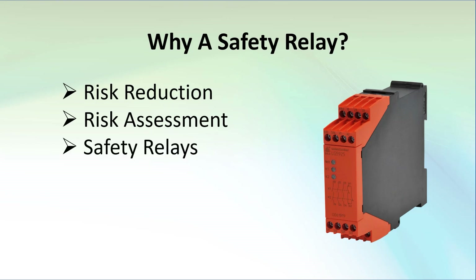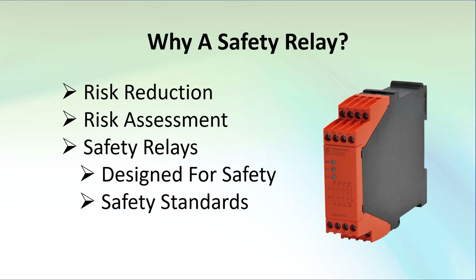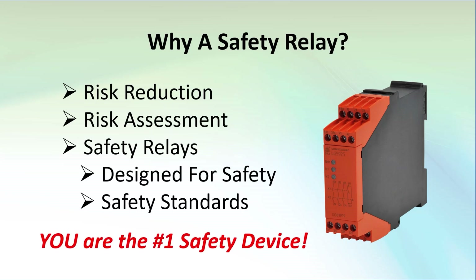Safety relays are designed specifically to help you reduce risk to an acceptable level. In this video we'll show you how to use a safety module, but it's important to understand that it falls on you to figure out if it's appropriate for your application and, if so, how best to use it in your system to reduce risk in an industry compliant way.